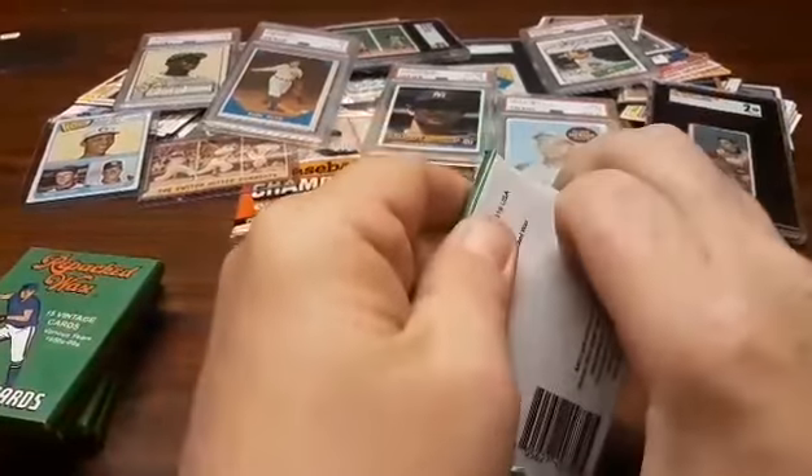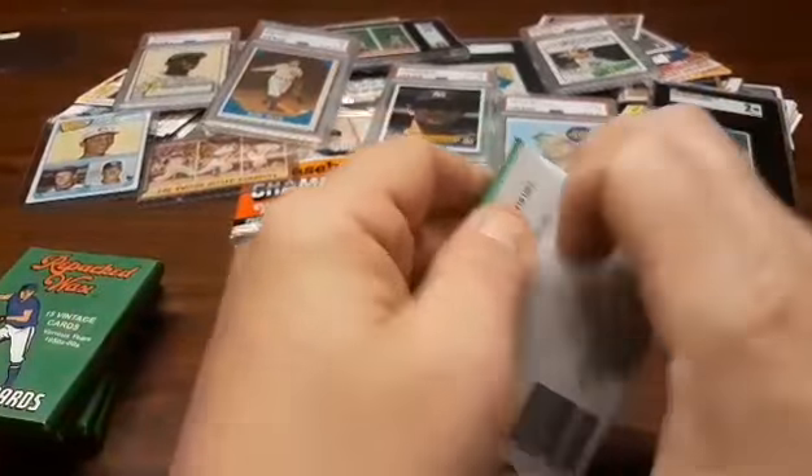All right, let's quit stalling. Let's see what we got here. Oh yeah, they're really waxed up. Hopefully the cards don't get damaged — by me, at least. Oh, horrible packaging by me.